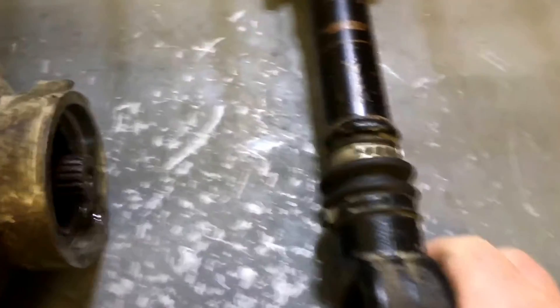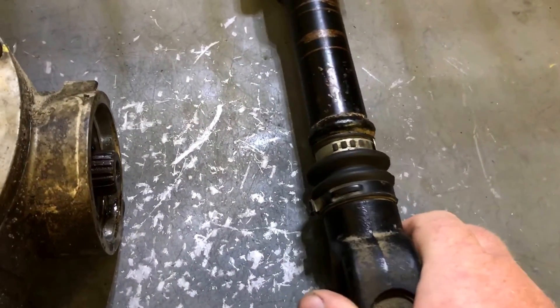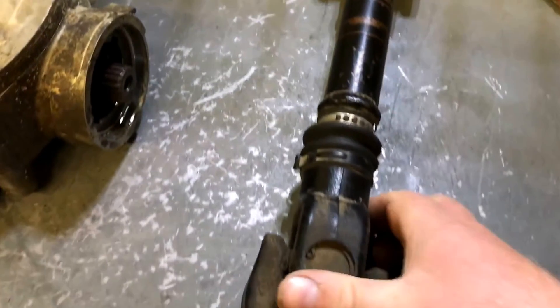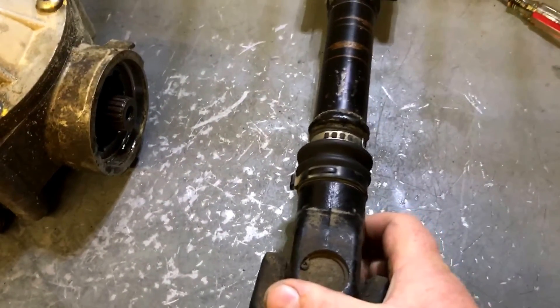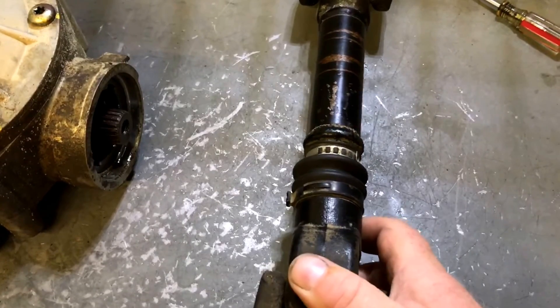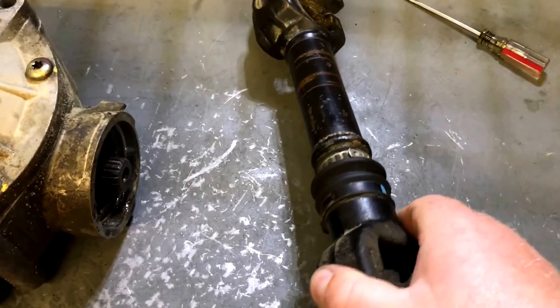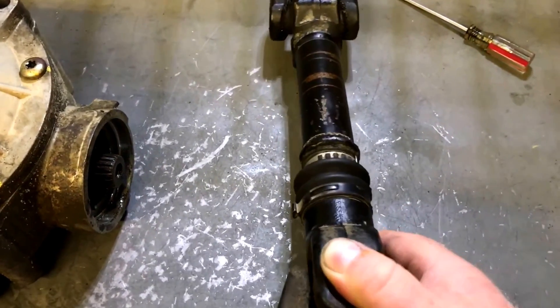Next thing I noticed is this slip joint here. They do wear at this slip joint, but this one has more wear in it than I've ever seen. You'll have to take my word for it.